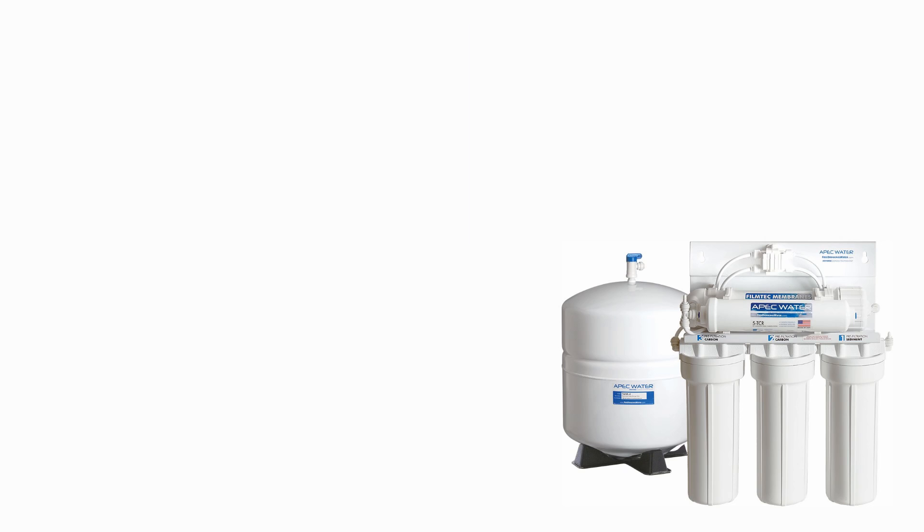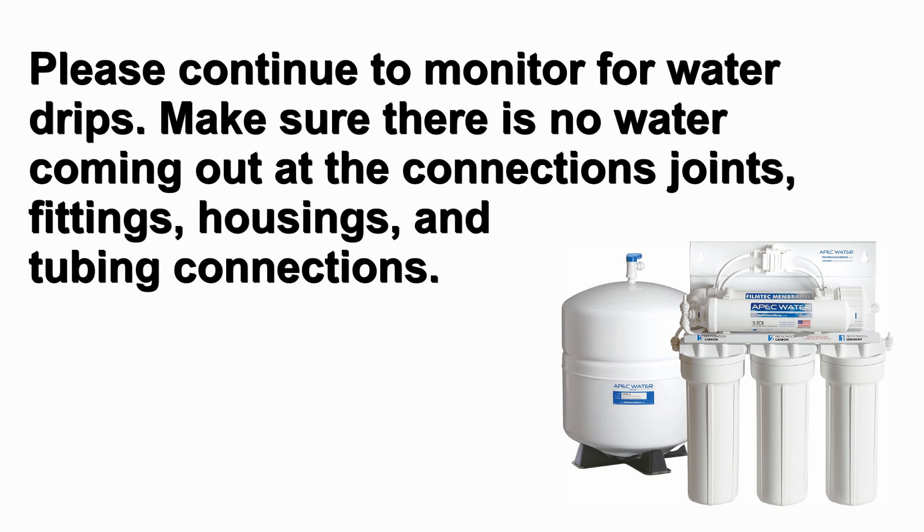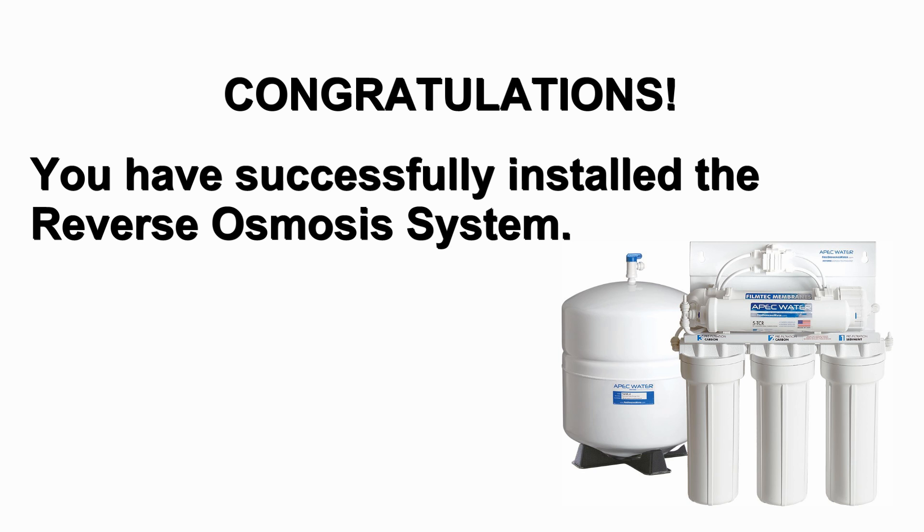Allow the system to run while cleaning up tools and your work area. Please continue to monitor for water drips. Make sure there is no water coming out at the connection joints, fittings, housings, and tubing connections. Congratulations, you have successfully installed the reverse osmosis system.